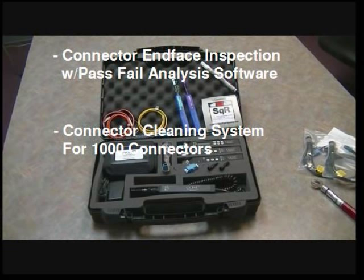The TTK500 also includes a complete dry and wet-dry connector cleaning system to accommodate as many as 1,000 connector cleanings.